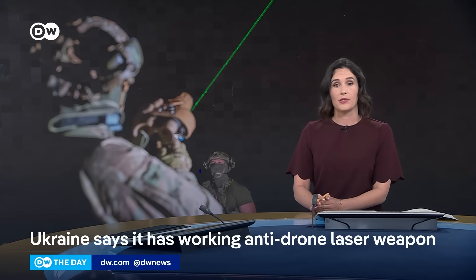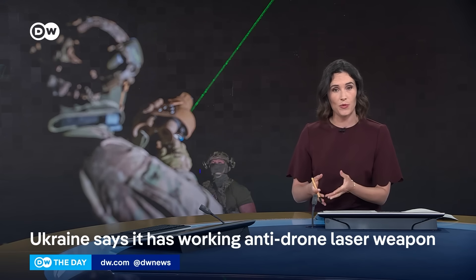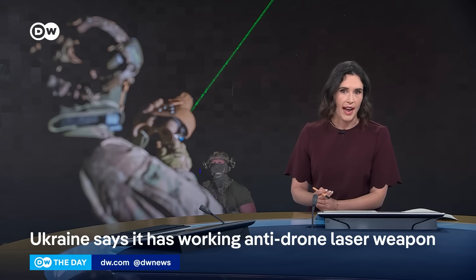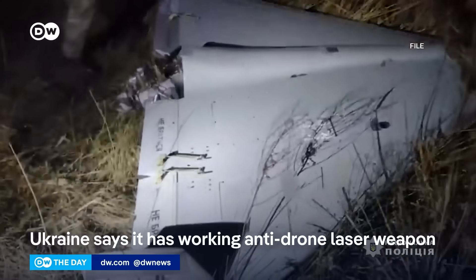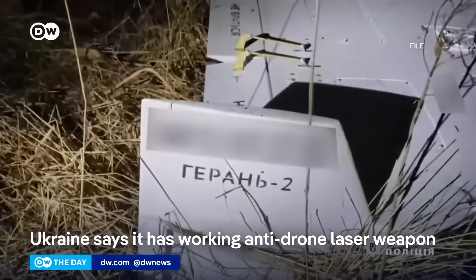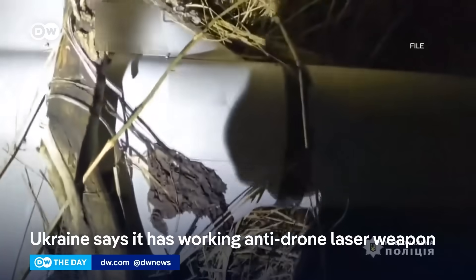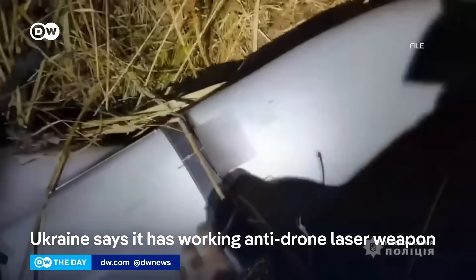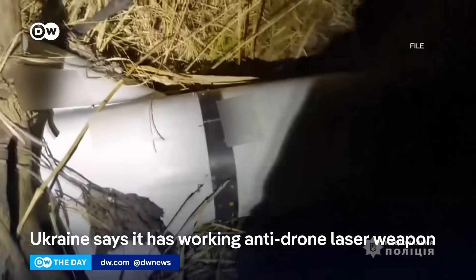This week, the commander of Ukraine's drone forces revealed that they possess a laser weapon that can shoot down airborne targets more than two kilometers away. According to experts, such a weapon could be effective against low-flying drones like the Iranian Shahed-136 that Russia uses in its war against Ukraine. These drones, known as Geranium II in Russia, are made of relatively fragile components that are vulnerable to the heat created by lasers.